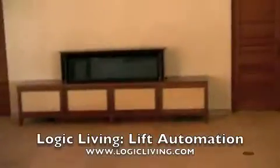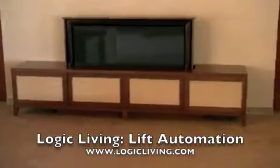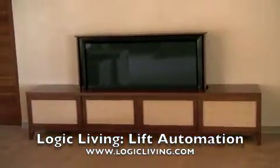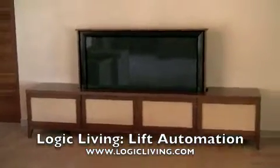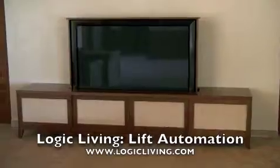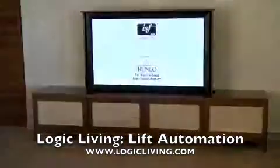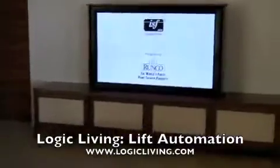It extends up past the cabinet, through the concrete, through the cabinet, and at viewing position. Once again, this is a Runco XP65DHD3, their new generation processor.